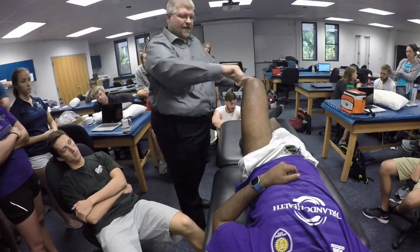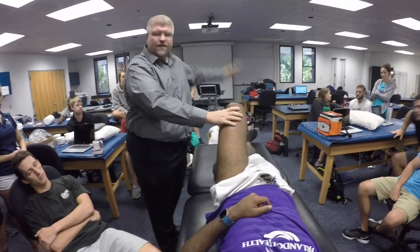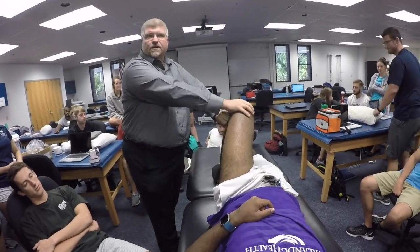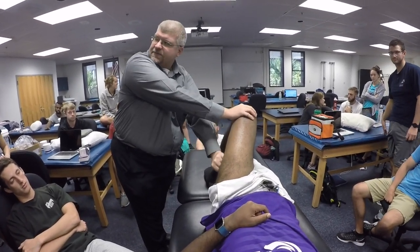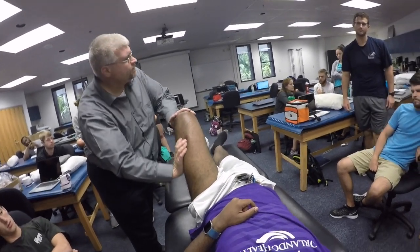The forward hand is the one that does the anterior ITB, and the hand that's backwards behind me does the posterior ITB — that's how the technique is described.